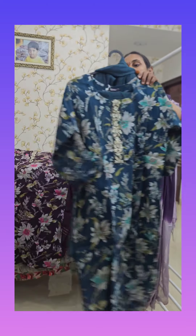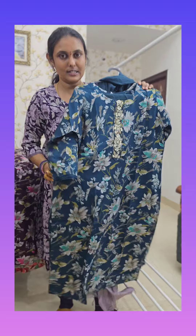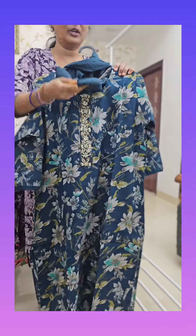Hi all, welcome back to Adhya's Kurthi Club. We have the 949 and 999 range soft modal silk with the handwork concept. I'll show you the fabric — modal silk — and the bottom is the silk bottom.